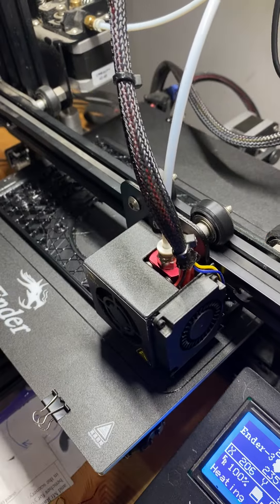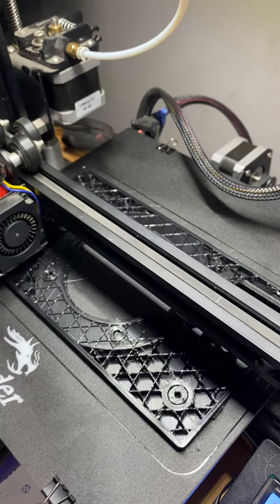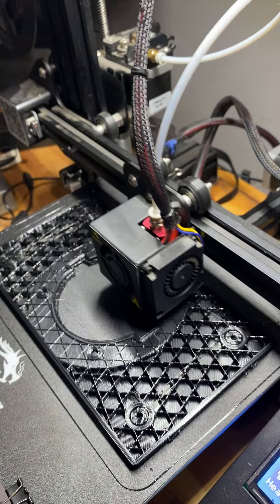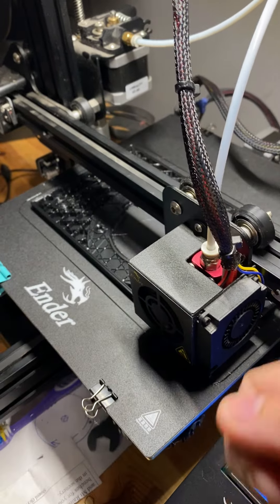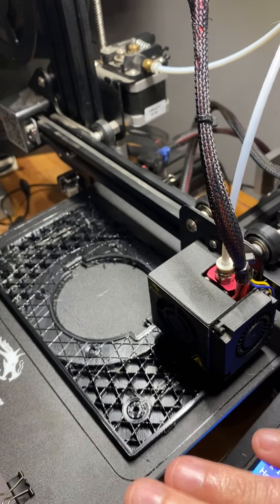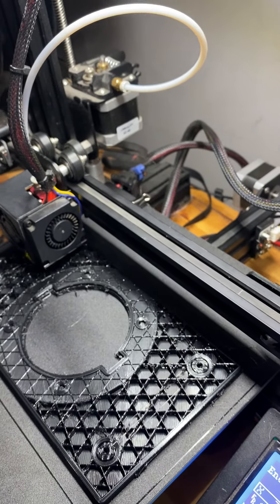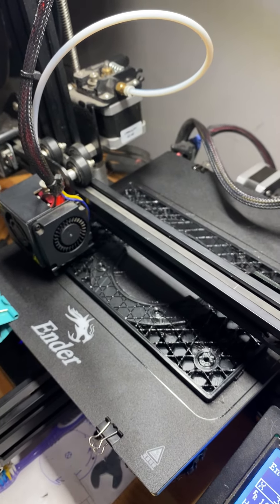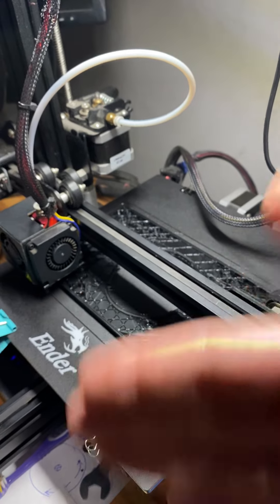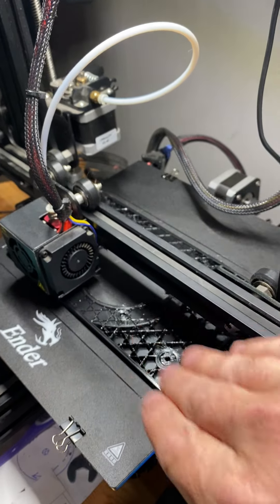Another thing is that the tip of the nozzle has to be much closer to the bed. If you do the paper manual test, the nozzle won't be flat enough and it's going to create spaces between the tracks — you're going to see it. This is super critical, especially on the first layer. I'm printing this part upside down so that the front-facing part prints nice and smooth.